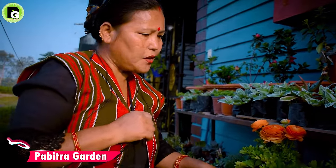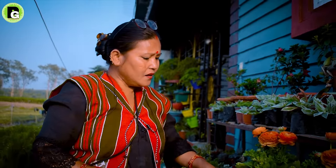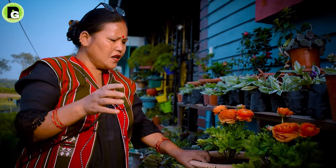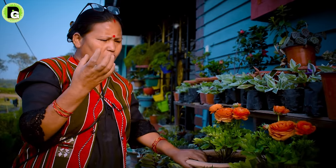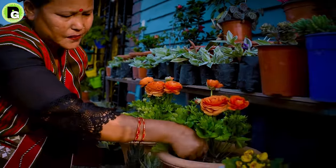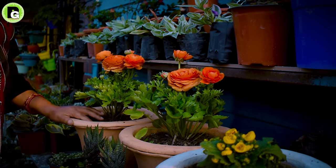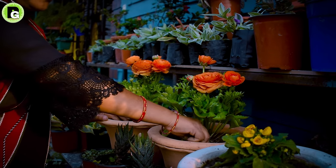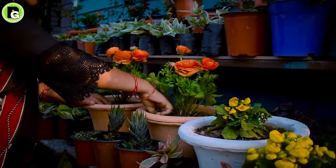I will use the bulb to divide the bulb. The bulb is placed on the ground, and the water should also be on the ground properly.